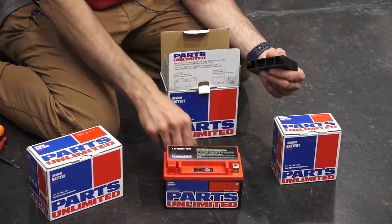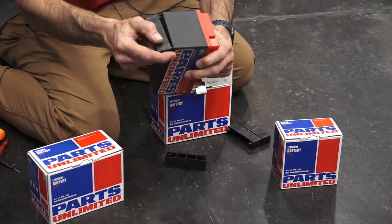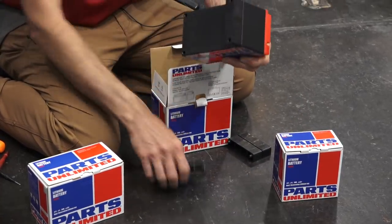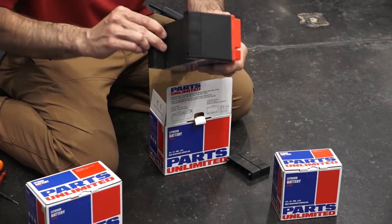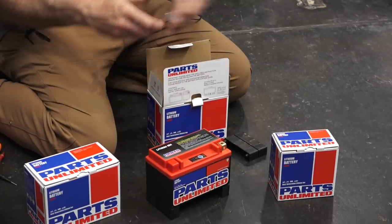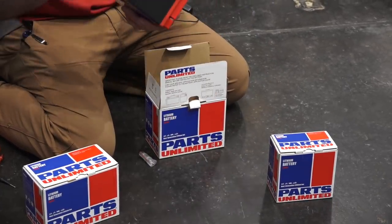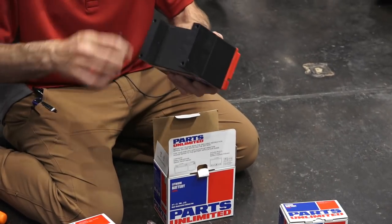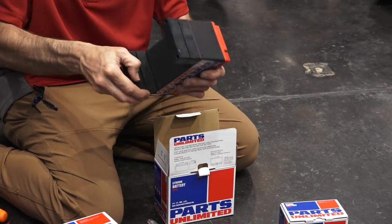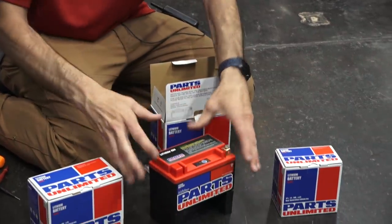The normal 12 amp battery is a little taller, so they come with spacers that snap into the bottom of the battery, shimming it to the correct size. If you're replacing a YTX12BS battery, you'd put a pair of them. If you're replacing a YTX14, you would put all four of them so it fits in the battery tray correctly and is secured.